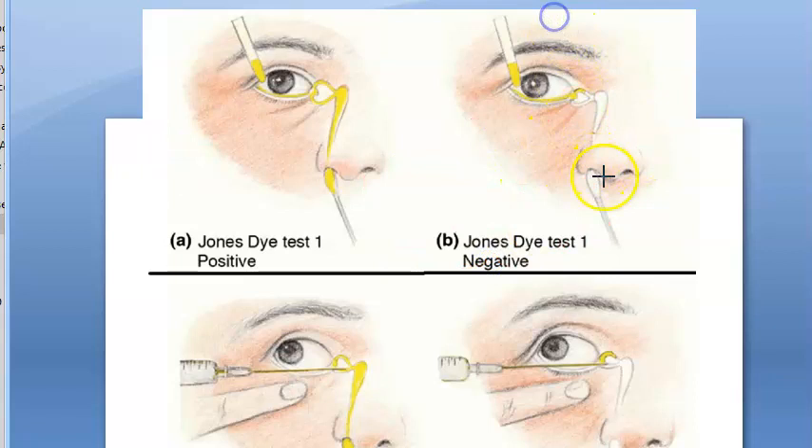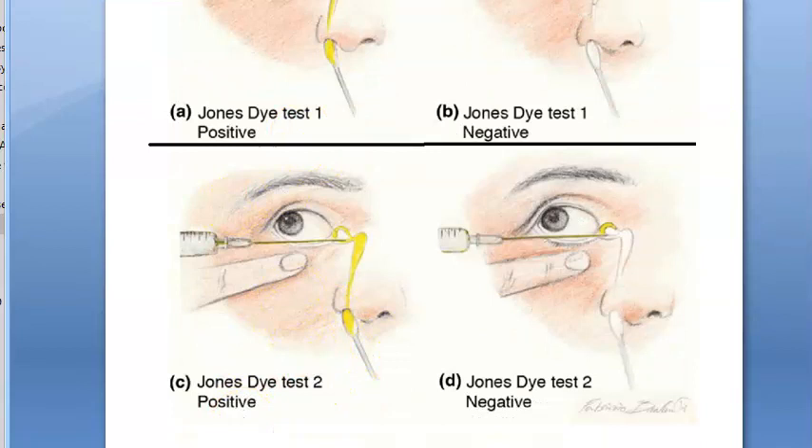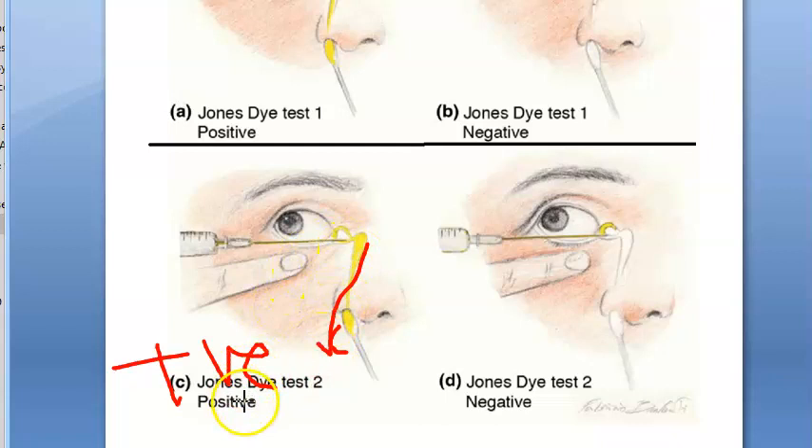Then you proceed to Jones Test 2. In Jones Test 2, syringing is performed and you check if the dye is reaching. If syringing is done and the dye reaches, it is a positive test — meaning there was some partial obstruction that has now been cleared. If even after syringing the dye does not come through, it means lacrimal pump failure.